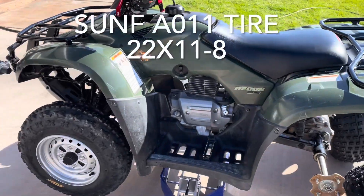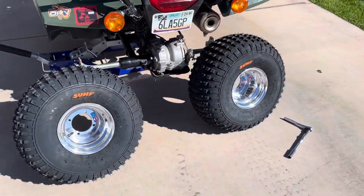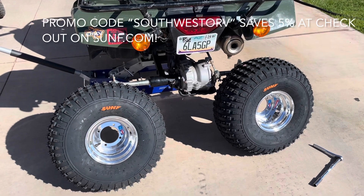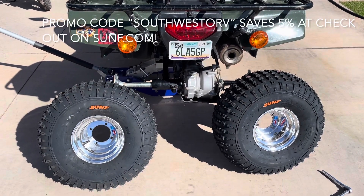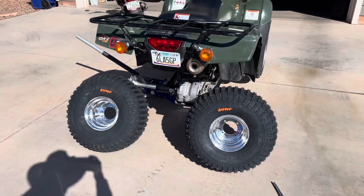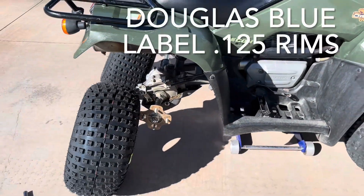I'm going to do a little experiment. I've used these Douglas Blue Label rims a lot in the past, and I know that they're not meant to be real strong. But this quad is ridden more recreationally, and I'm going to give it a try and see if these rims will stand up to regular recreational use — the riding that we do. If not, I'll put something beefier on.